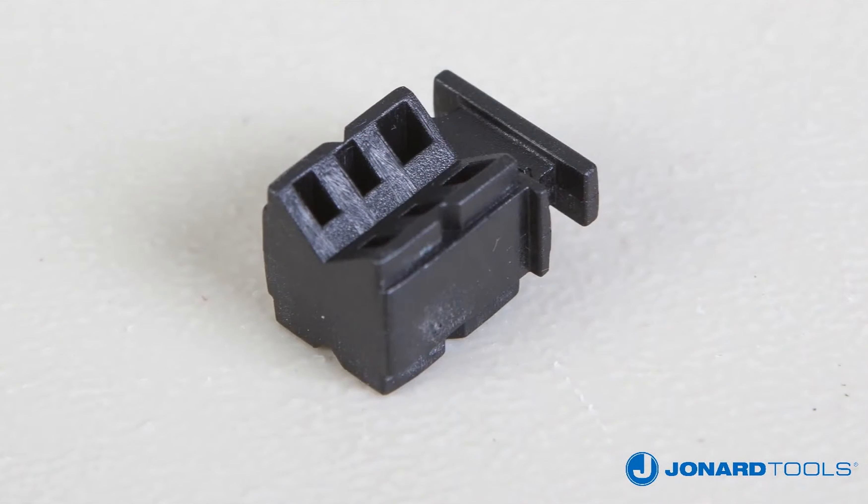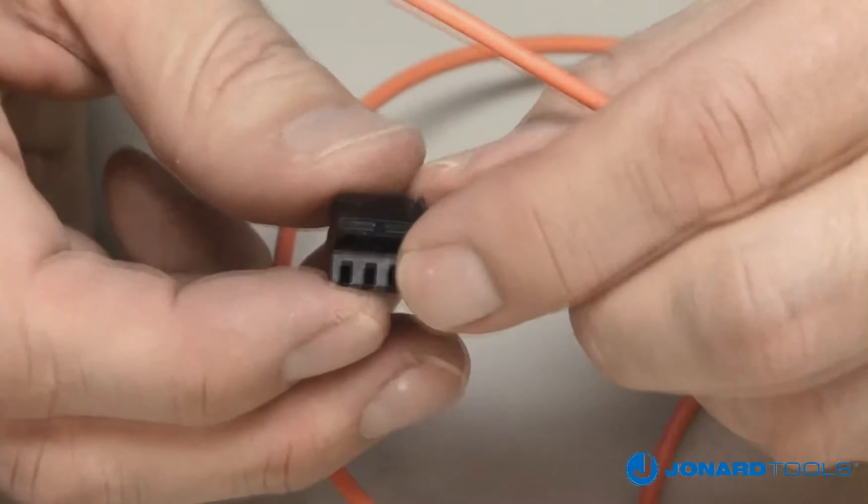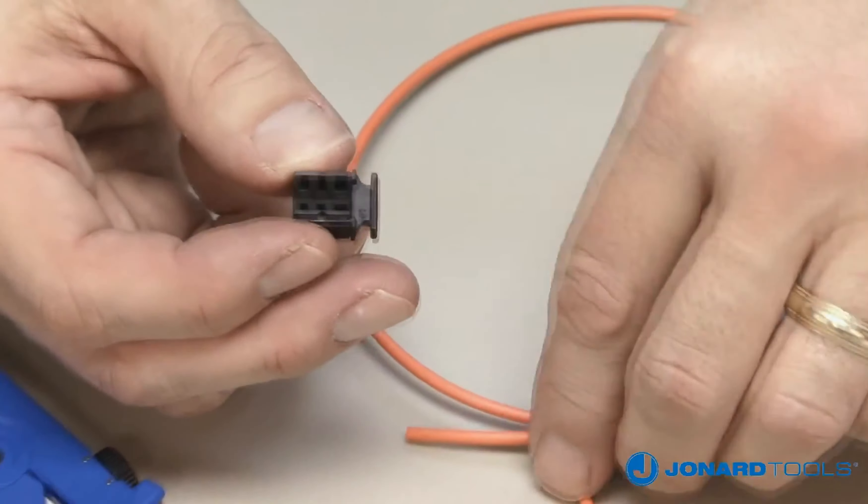To slit a cable, first select which V-groove is needed on the V-block. We recommend using the small V-groove for cables three millimeters or smaller, and use the large V-groove for cables larger than three millimeters.